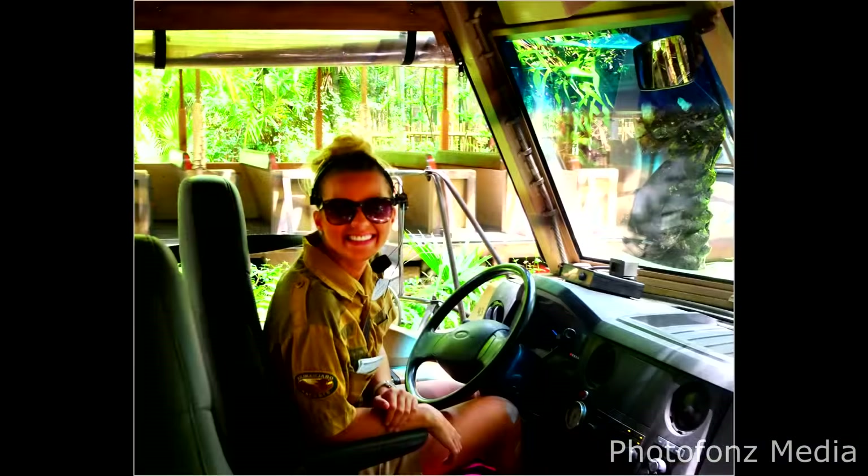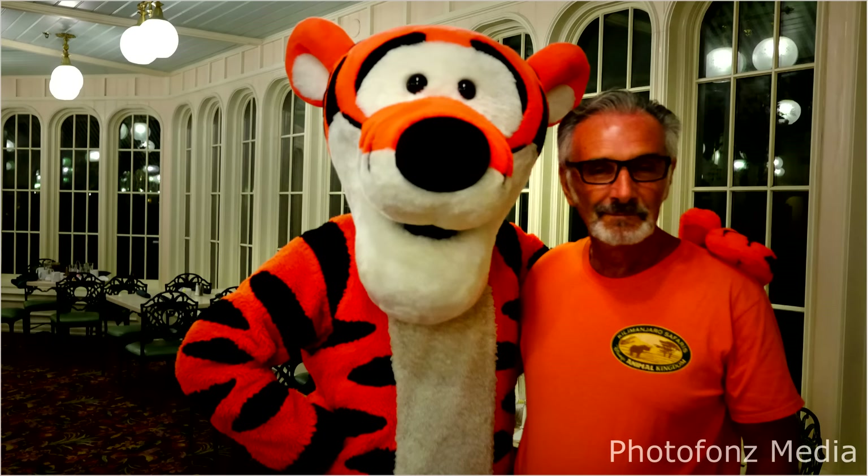Instead of just doing the head-and-shoulder type portrait that everybody does, you can show some of the environment. For instance, if you're photographing a pilot, you could show him in front of his cockpit. Or if it's an executive, inventor, or CEO, you can incorporate what that person does. Using a wide-angle lens is a great way to incorporate the surrounding area.